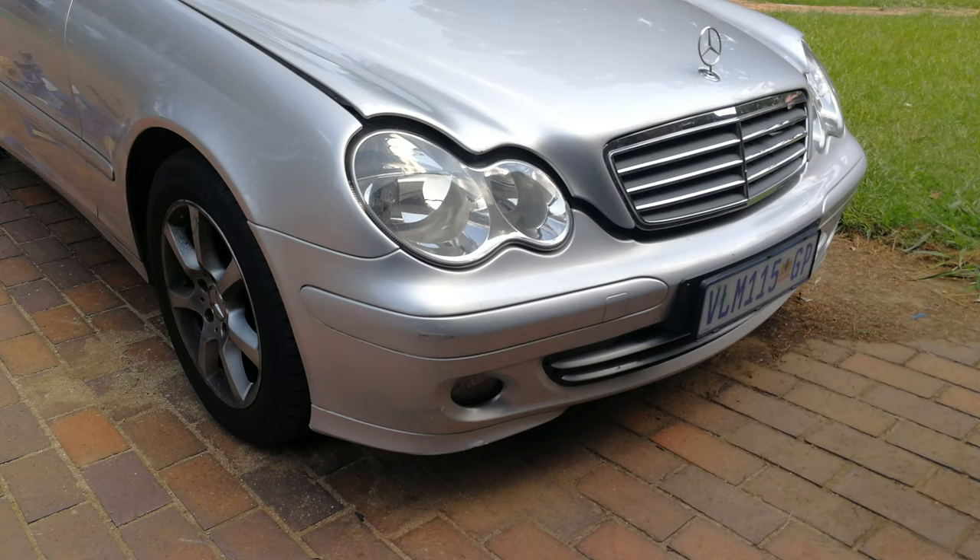Hi, in this video I'm going to be doing an oil change on this car. This happens to be a C-Class Mercedes — I think it's a W203.